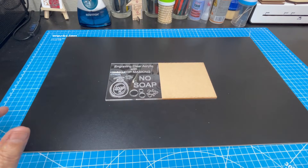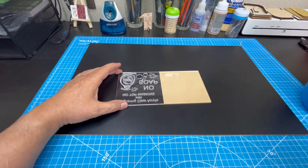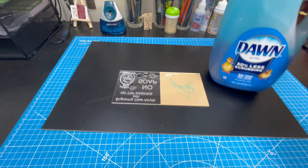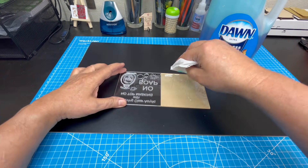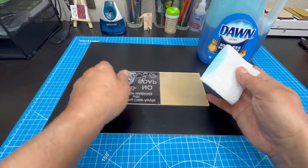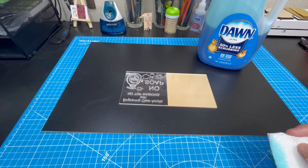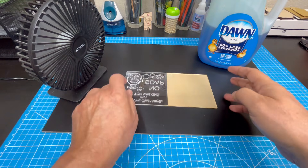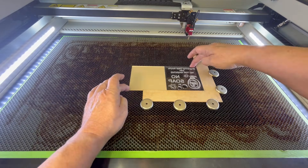I remove the masking off the other side of the acrylic to do part two of this test. I grab the Dawn dishwashing soap from the kitchen and sprinkle some soap onto half of the acrylic surface. I then grab a paper towel, fold it into a small square, and lightly brush the soap onto the other half of the acrylic. When done, I set it aside and allow it to dry.